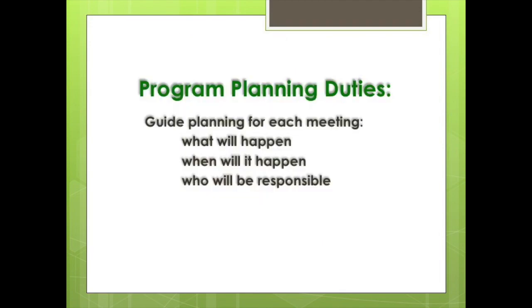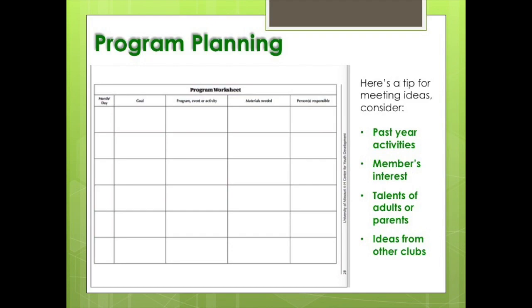The vice president's next responsibility is to plan the club meeting programs. The programs should help the club meet their yearly goals, meaning there is a plan for what will happen at each meeting, when it will happen, who will be responsible for planning or organizing, and what goals it helps accomplish. A quick tip is to organize all the meeting programs at once at the beginning of each year, so everyone knows what to expect. Planning can easily be done using the program worksheet found in the 'So You Are a 4-H Club Officer' handout.